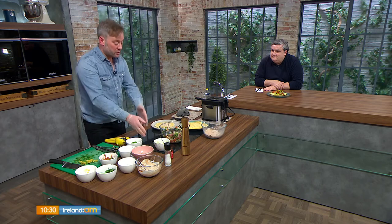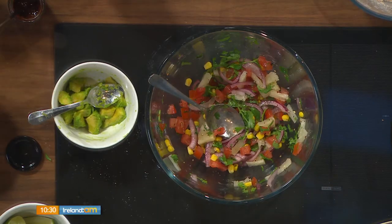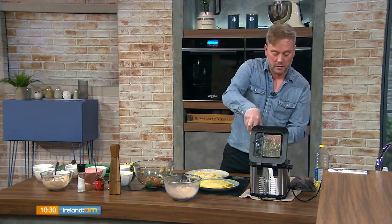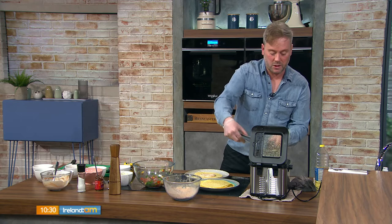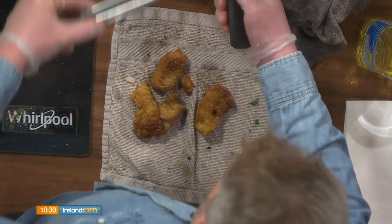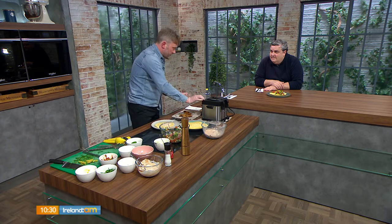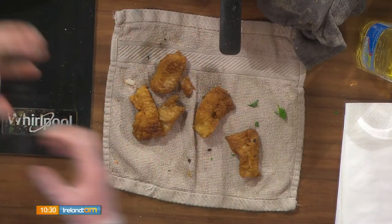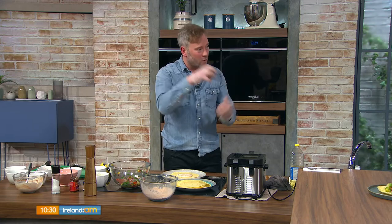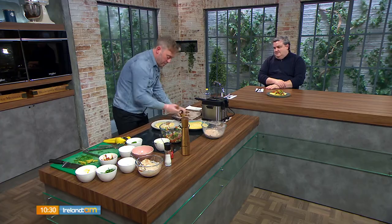Rather than full guacamole, Shane has simply chopped and seasoned some avocado — you can't have tacos without it. Checking the fish after a couple of minutes, they're cooked. Carefully remove them and place on kitchen paper to drain the excess oil. Deep frying is actually less greasy than you think — the high heat cooks quickly without soaking in much oil, giving a nice crispy edge.